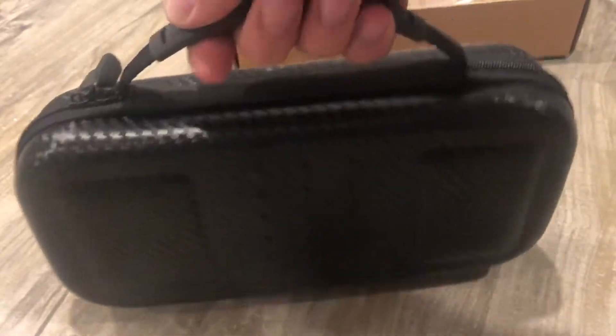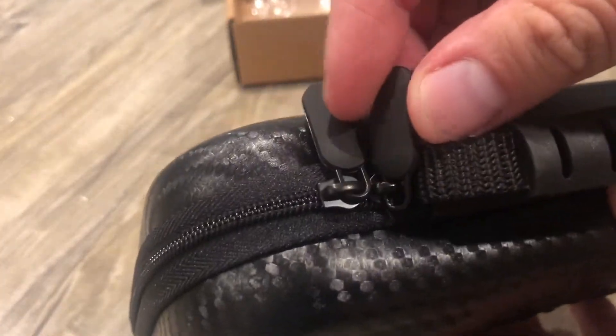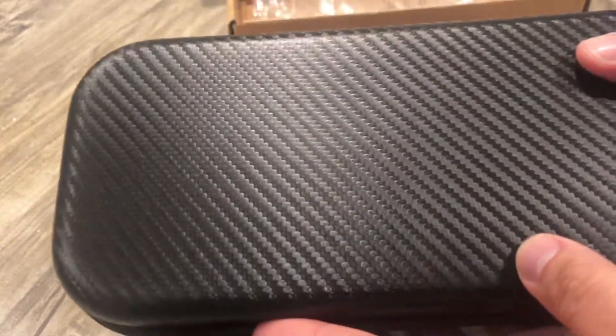Solid. It has a rubber holder here. Grippy rubber. Same thing here, grippy rubber. And it's just a carbon fiber feel. Texture here. Not bad. It looks solid. It's decent.